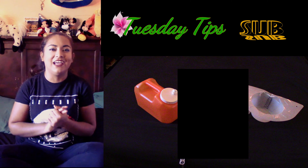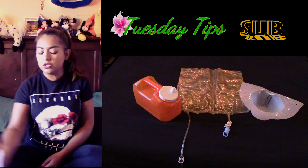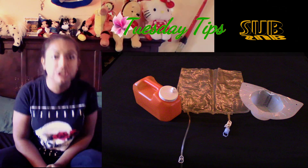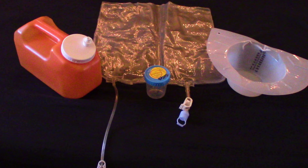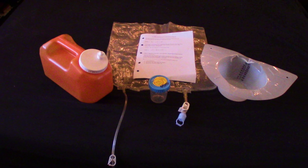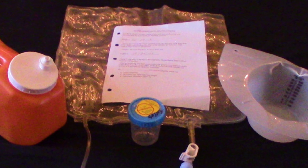If you put this container on the toilet the day before, you're going to hear it when the urine hits it and you'll remember you're supposed to be doing your adequacy. There's also a drain bag — it connects to the end of your drain line on the machine. I also received this container to sample the dialysis fluid after my dialysis treatment is over. The last thing I get is a piece of paper, which helps fill in the blanks.